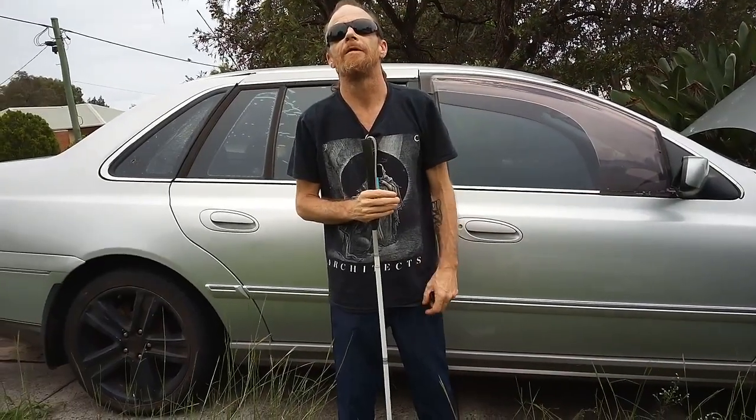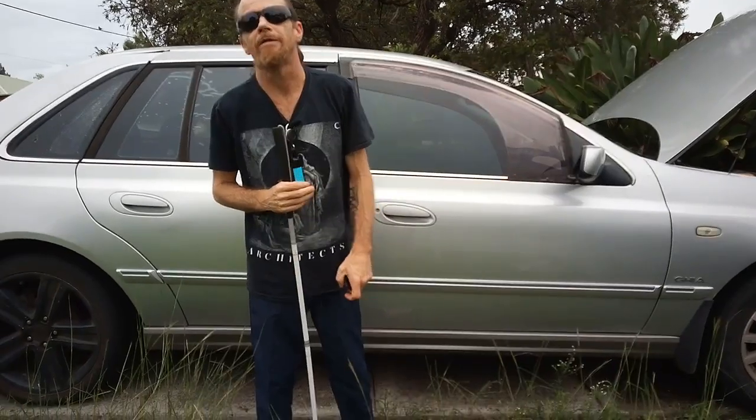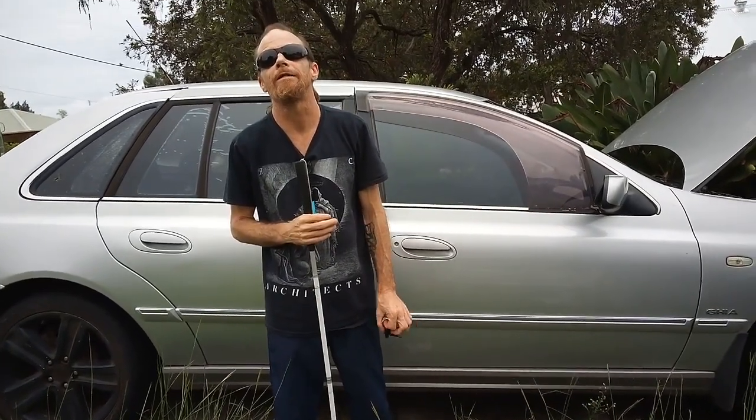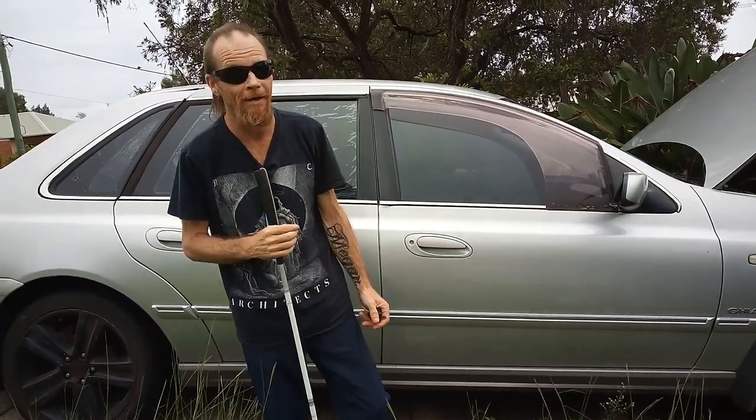Jay Blondie, well, this behind us is Brittany — the cheapest Ford Fairlane in Australia that we know of. There's probably others out there, but we don't know, so that's what we're really going on.